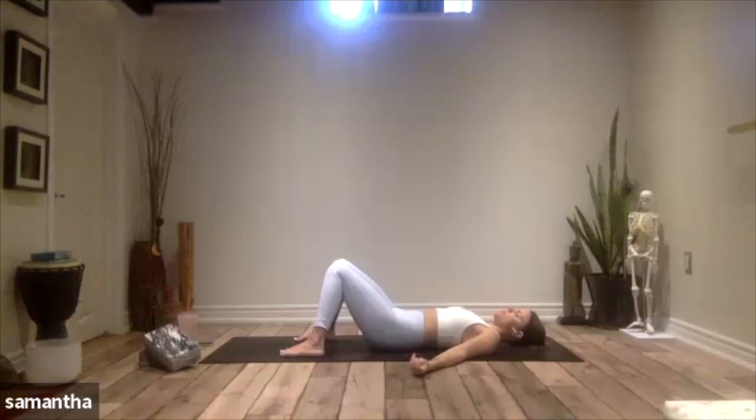Once you call those three things to mind, bring your hands to your heart. Send yourself love and gratitude for recognizing these beautiful things about yourself, and for making this time for you on the mat today.